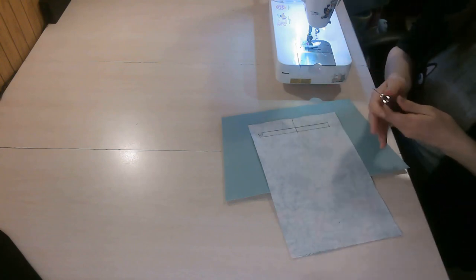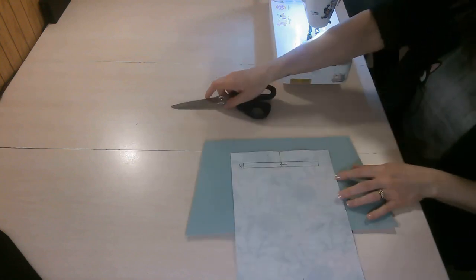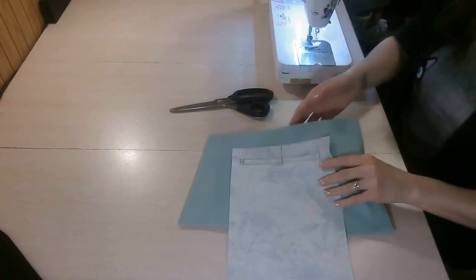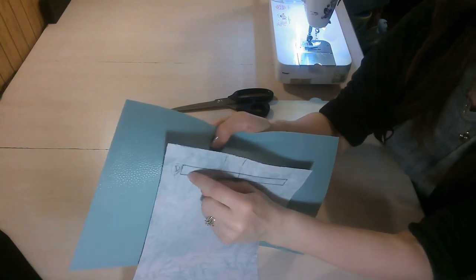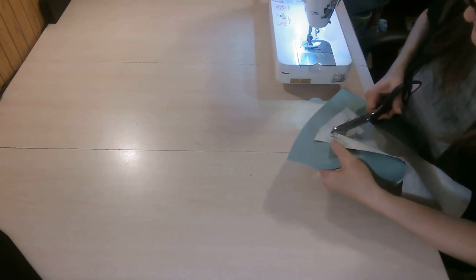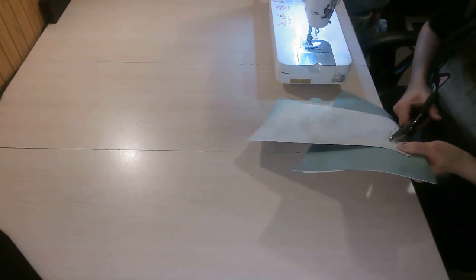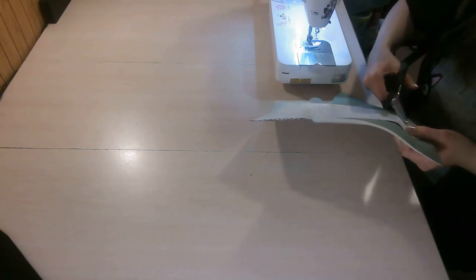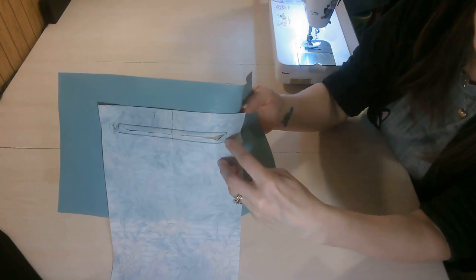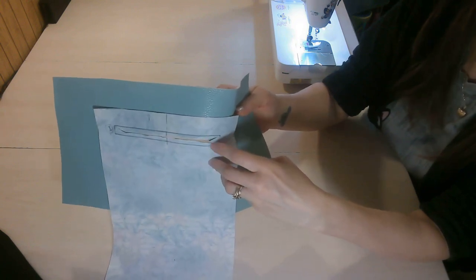Now take your seam ripper to start the hole, then cut down the center to the corners. Just before each corner, cut little V's — it'll look like little Y's. Be careful not to clip the stitches in the corner. If you do clip a corner stitch, don't worry — just go back and stitch over that area again, backstitching at each end to re-lock those stitches.